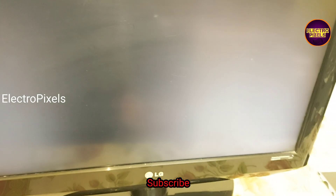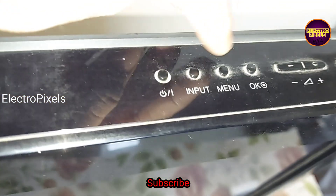Here you can see the backlights are working properly. This is the third TV set that comes to me for repair this month — we previously created a video regarding the same model TV. The no display issue is because of an LVDS cable fault.